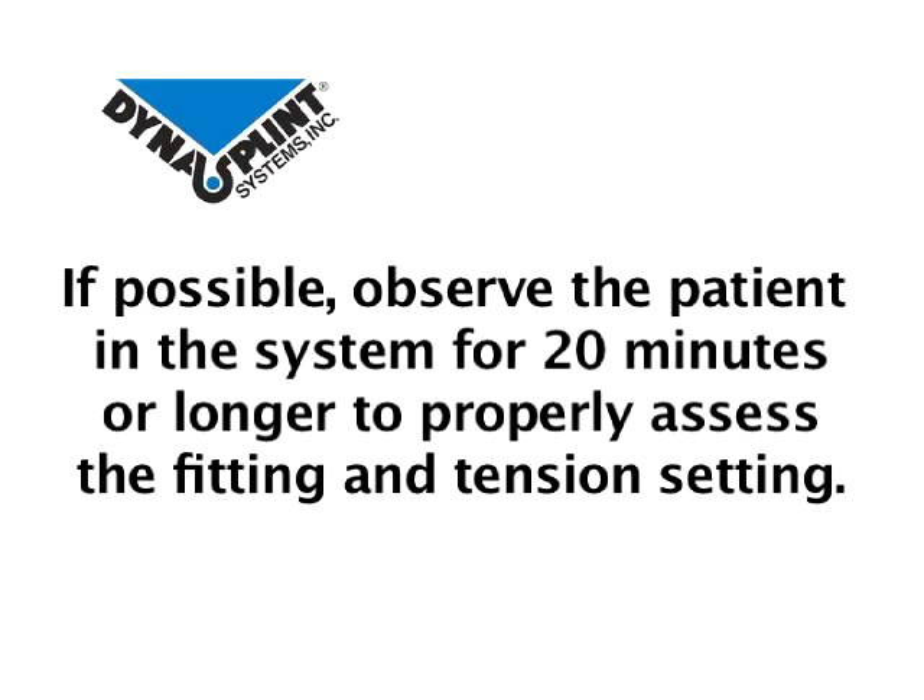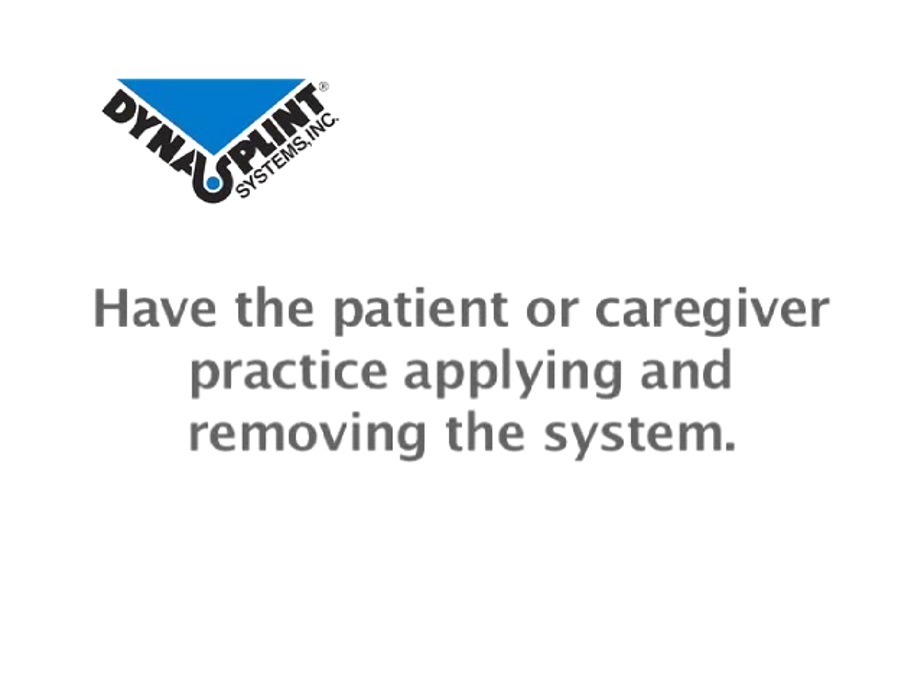Whenever possible, observe the patient in the system for twenty minutes or longer to properly assess the fitting and tension setting. Have the patient or caregiver practice applying and removing the system.